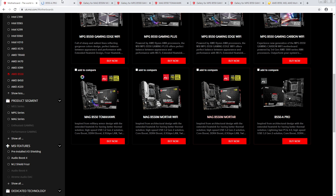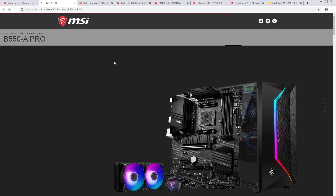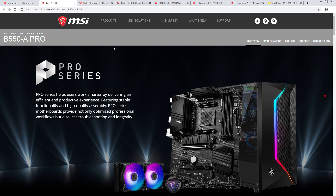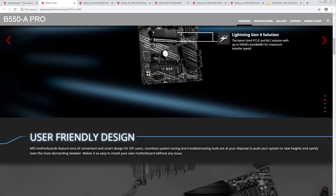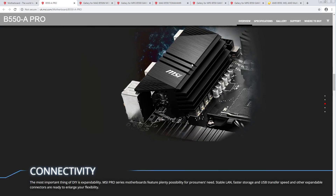And then the cheapest board they have for now is the B550-A Pro. What do we have here? Massive VRM heatsink again — I'm assuming this is on the same VRM as the Mortar?